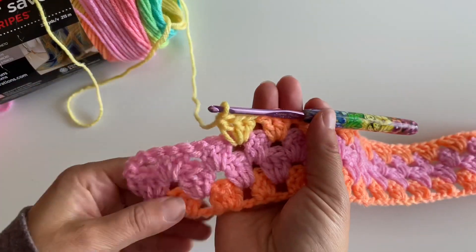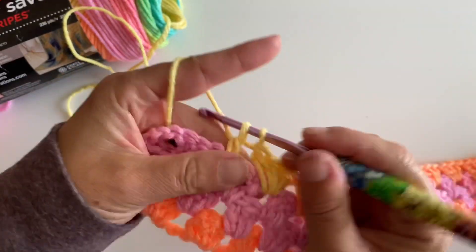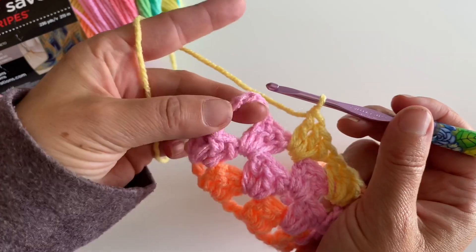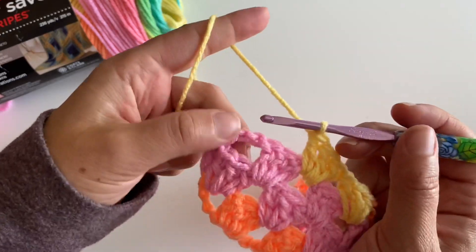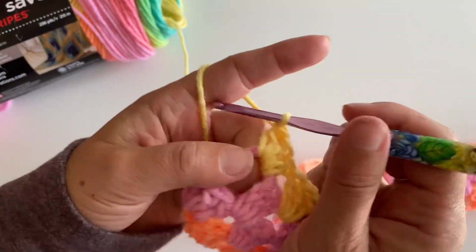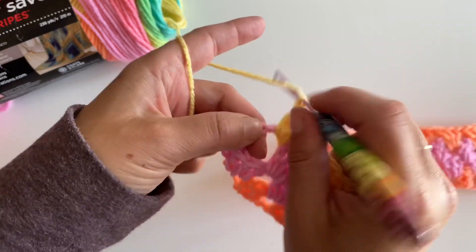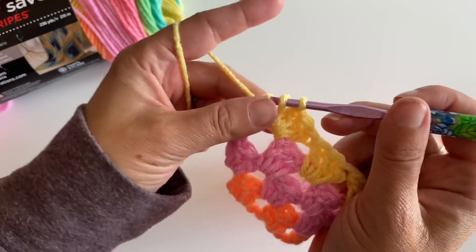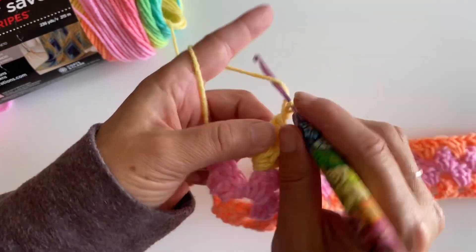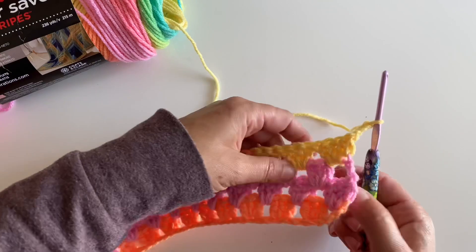Here we are at the end of our fourth row. We have three double crochets in that space. Now I'm coming over here to this kind of funky end space — don't let these confuse you. It's a space, so we make our three double crochets, just like we did before. We need to finish here with a double crochet in the top of that chain three — that's why you should try to make your chains a little bit loose, so you can actually get your hook in there. Then chain three and turn.